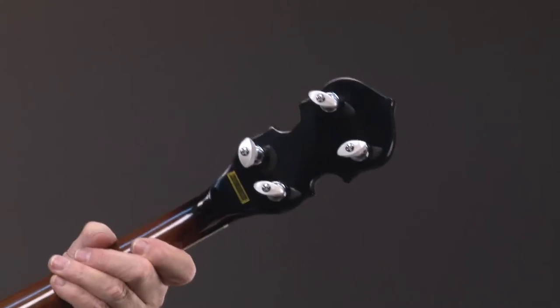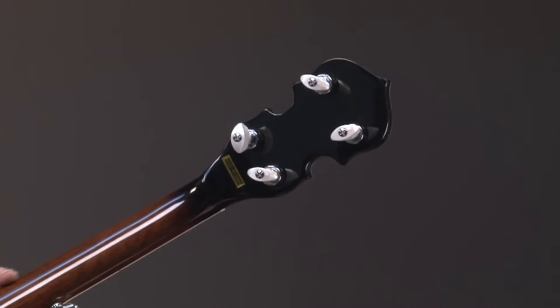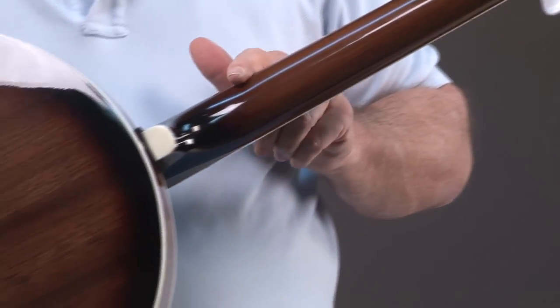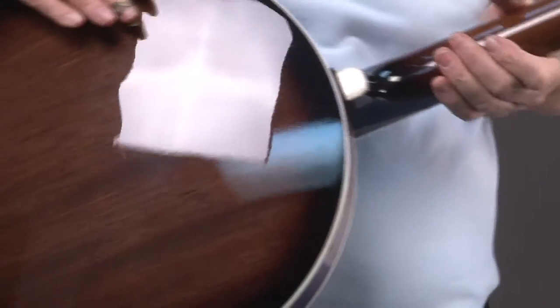As we come down the neck, you'll see it's a beautiful finished neck. As the cameraman comes down the neck, you'll see a nice cap right here, and a mahogany resonator.